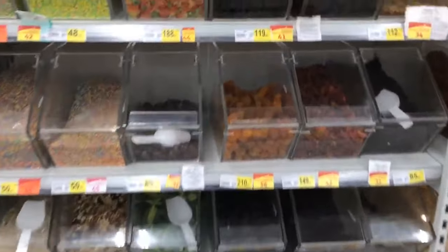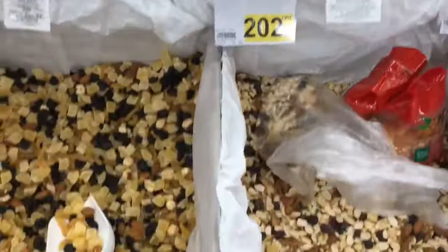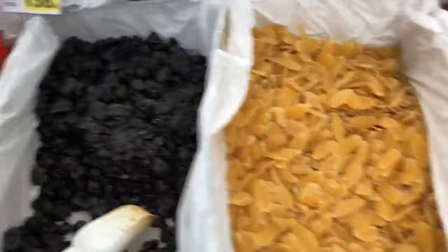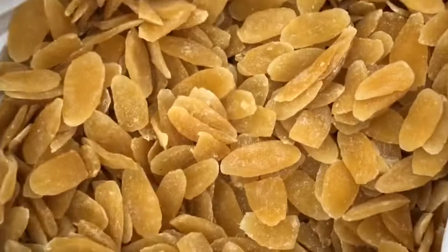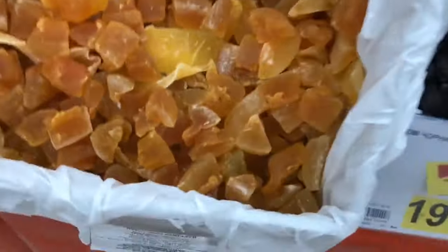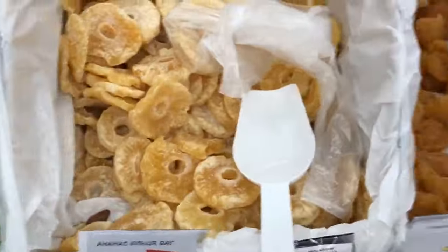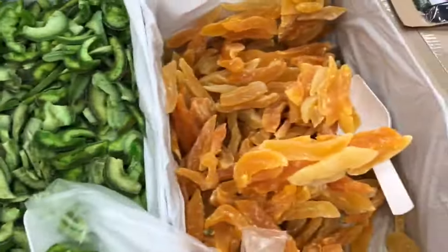Buy the ones already laid out in bulk by the corner — they're available all year round, trust me. When you touch them you realize they are not so dry; they still have some juice, still kind of gummy, like chewy candy. Do not buy those stale ones that have been there for so long. Buy fresh dried fruits instead.